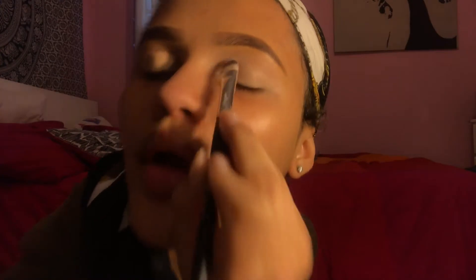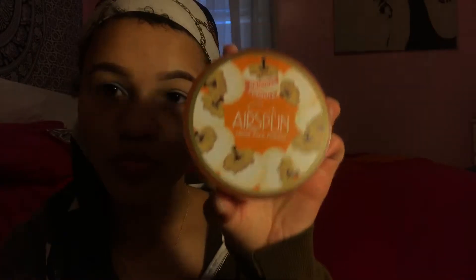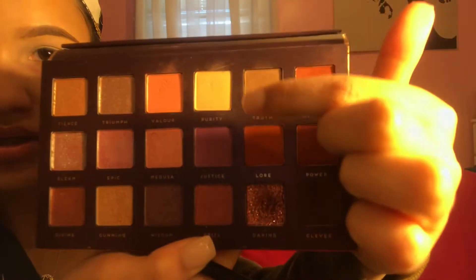I'm going in with padding motions — not really blending — and then I'll go back in and blend. After that, I'm going to set my eyes with my Cody Airspun Loose Face Powder. I hate powders because they get everywhere, but now that my eyes are set, I'm going in with my Athena palette from Bad Habits, available on Shop Hush. I'm starting with the color Purity as a nice base for my eyelids so everything blends well.